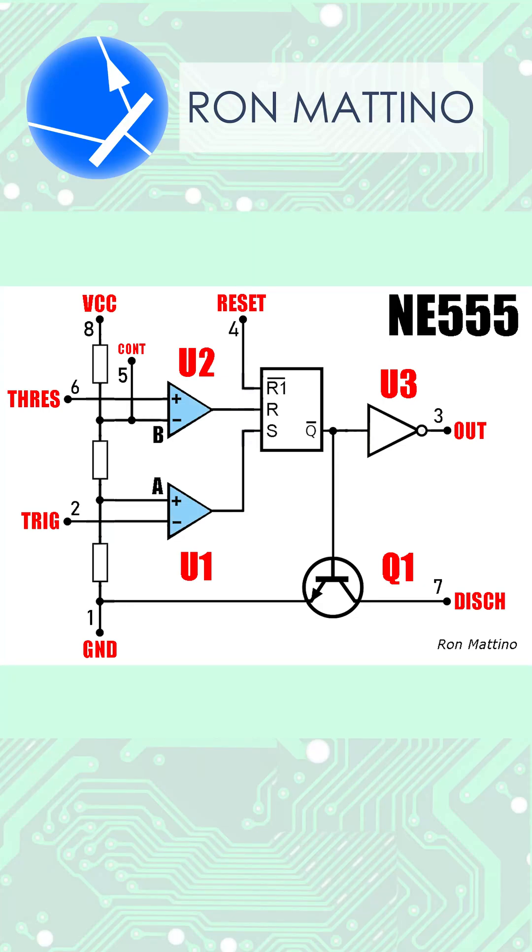The 555 contains two comparators, an RS flip-flop, and an output stage. Thanks to the divider, a voltage lower than one-third of the power supply at the trig pin sets the flip-flop. Voltage above two-thirds of the supply at the thresh pin resets it. The flip-flop state is reflected on pins 3 and 7.